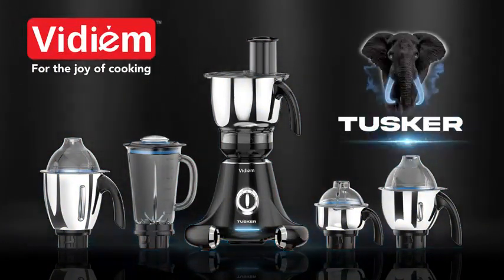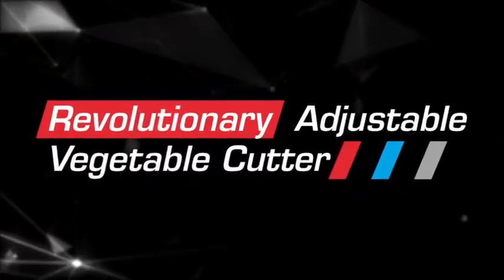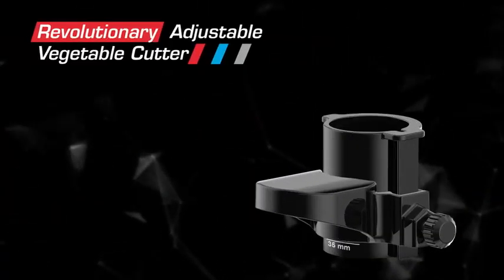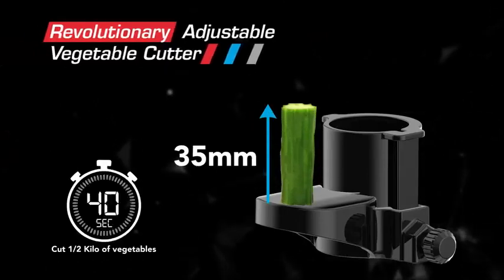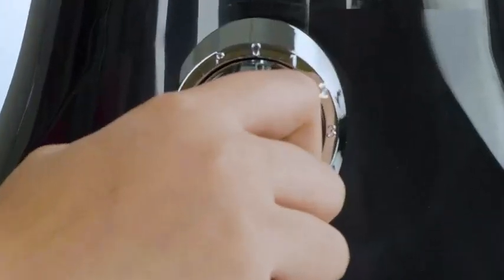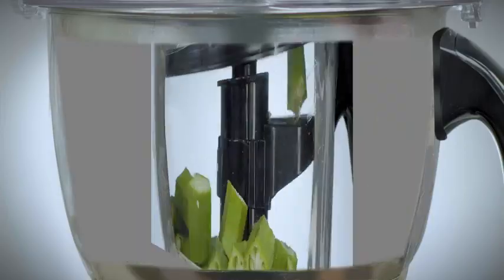VDM Tusker, the multi-tasker. Your VDM Tusker comes with the revolutionary adjustable vegetable cutter. Now you can cut half a kilo of vegetables in just 40 seconds to your required size. Cut a variety of vegetables for subjis, curries and sambar.